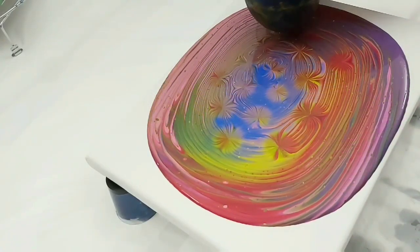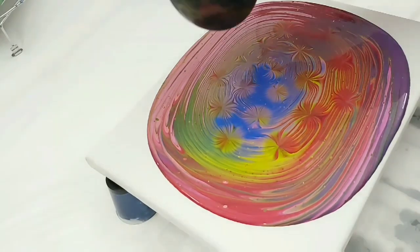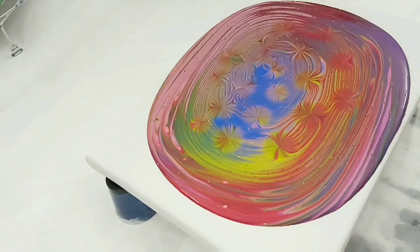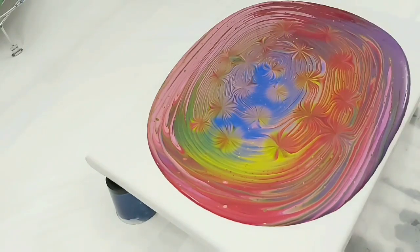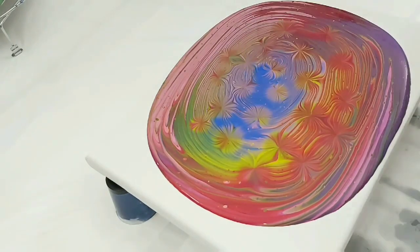I'm just going to speed this one up so that I can get some paint around the edge, so that if it does get close to the edge and yet still remains on top of the canvas it will have that effect in there. But if you're an acrylic pourer yourself, you know that around the edges generally gets lost either by rolling over itself or tilting off the edge.